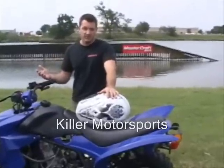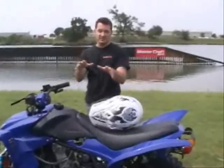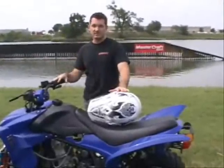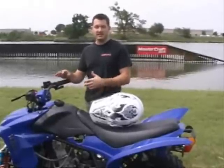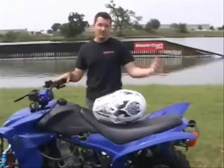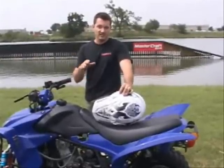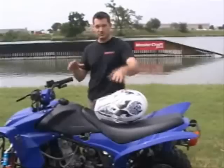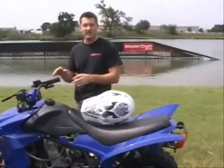Obviously, me being a professional, I can give classes and so forth, but this video is not that. This video is simply going to give you suggestions on how to ride. You always want to go take an actual class. You can go to ATVsafety.com and take courses that way.